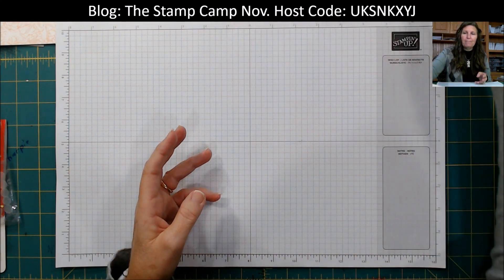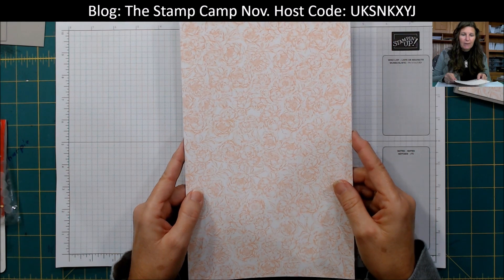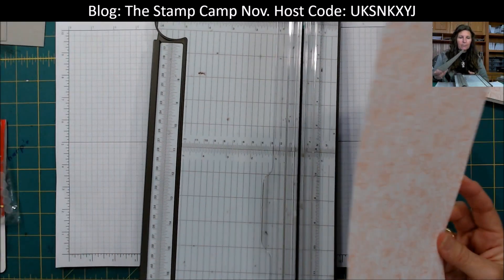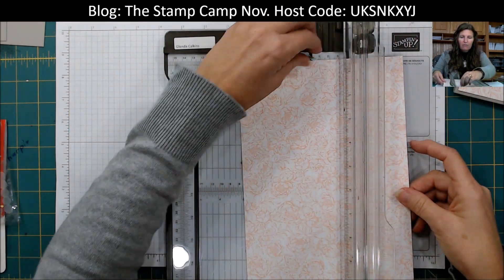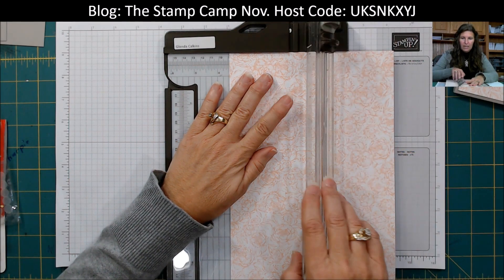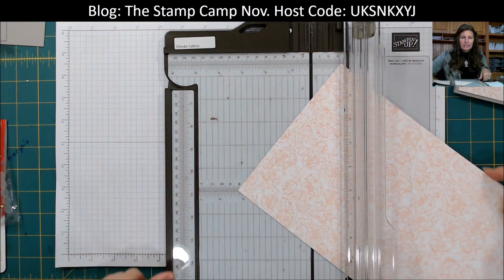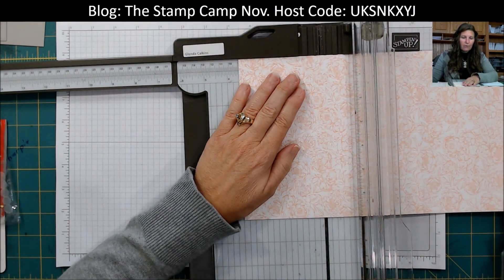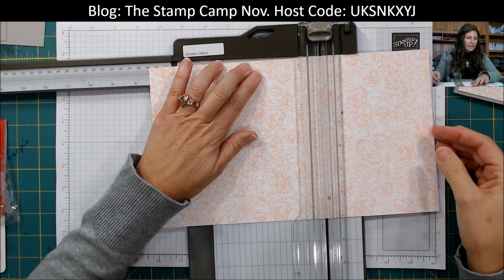Let's get started. We're going to start with a piece of Designer Series paper that is seven inches by twelve inches. We're going to score this at three and a half. Then we're going to turn this and do some more scoring — we're going to score at three and a half and at eight and a half.